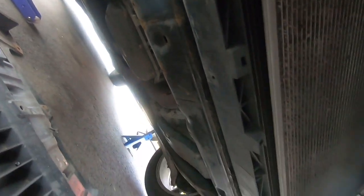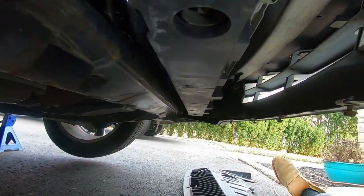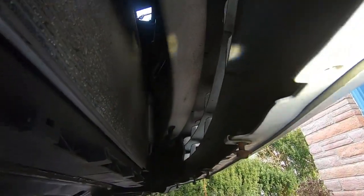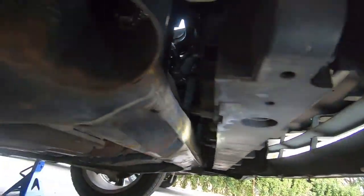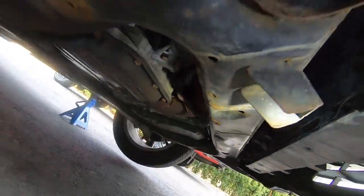All 10 clips removed, now firing out the five 10mm bolts with the impact — use whatever tool you please. And there we go, that lower splash guard is completely off. To not lose those precious 10mm bolts, I put them right back in the bumper loosely. The splash guard is to the side with all its clips, staying organized.